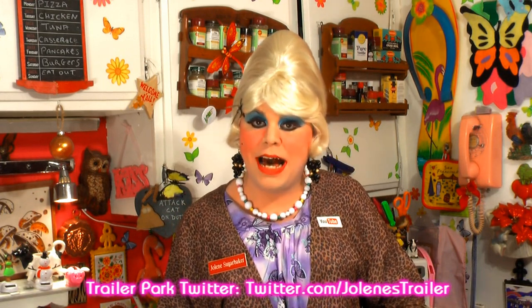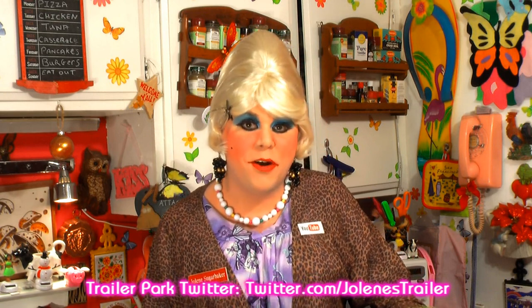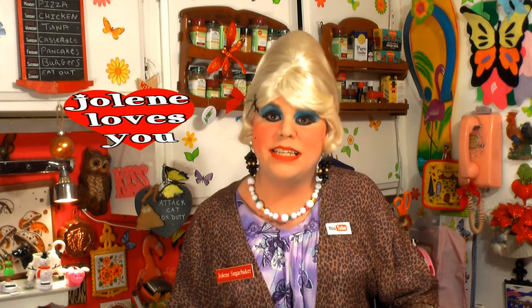I hope you get a chance to make my Amaretto brownies, and if you do, send me pictures at JoleneSugarbaker at gmail.com. Don't forget to follow the Trailer Park on Twitter — I'm Jolene's trailer there. And add me on Google+. Hit that subscribe button and tell your friends because I've got more cooking shows coming from the Trailer Park Test Kitchen real soon. I love y'all and I hope you enjoy the brownies. Bye bye!